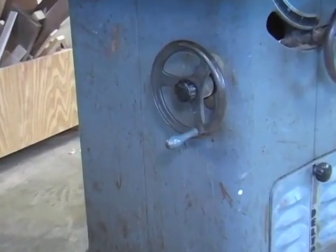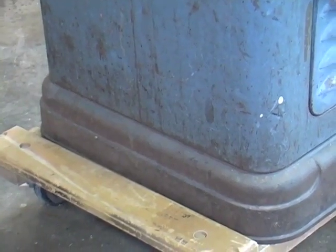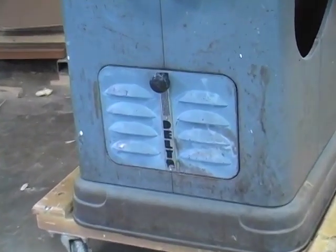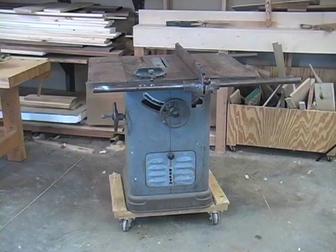The first thing we're going to do is just generally evaluate the condition so we know what we're getting into. Overall, the paint finish on the cabinet doesn't look bad — not much rust, could stand a good cleaning. Just look at this cabinet door. I just love that Art Deco Delta logo. I'm not sure if I want to repaint the cabinet or just clean it up. I sort of like the shop-worn paint — it gives this machine even more personality.